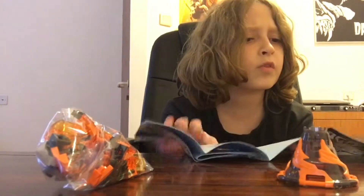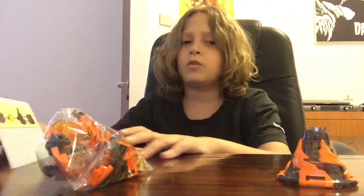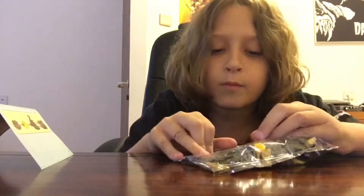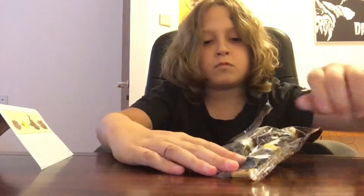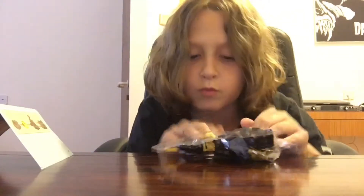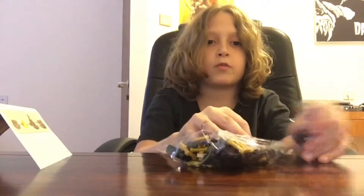Oh, they give us a person with this! I guess this is the figure, so we need to open that first. I'm not sure how to open this but we'll figure it out. Oh, it's just a sticky part that you can rip open.